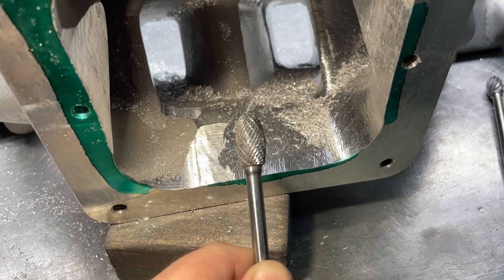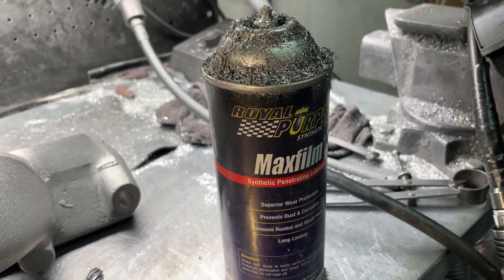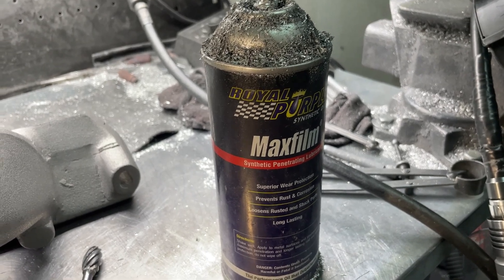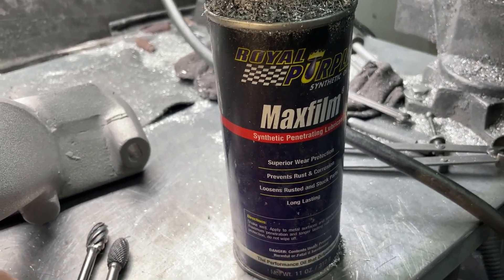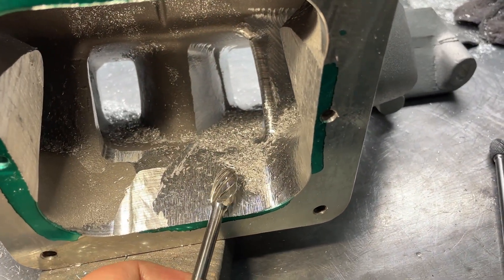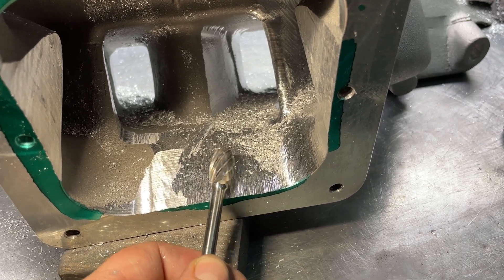To keep burrs from clogging, I use Max Film Roll Purple. I also use WD-40 sometimes, but this one I've found to be the best for me. I don't dip them in every time — I take a brand new one out of the box when I start grinding, and I'll know when it gets clogged because you can hear it, see it, and it will feel different. You'll see a scuff mark when grinding — that means it's filled up.